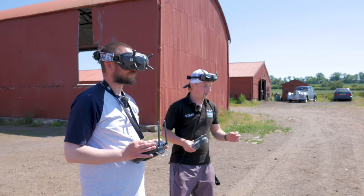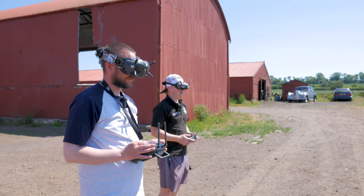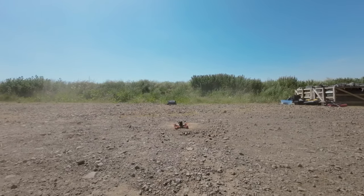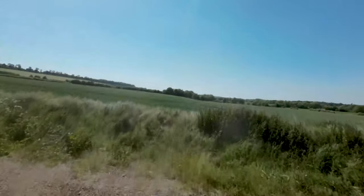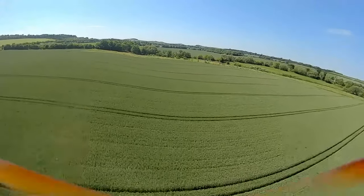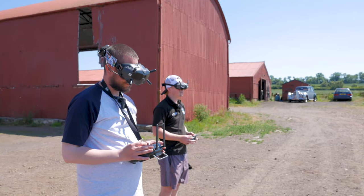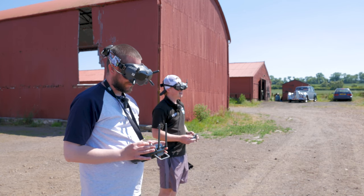Ian is ready. I'll get the Avatar just airborne and then you just take off when you want. Okay, take off when ready. Don't have to go too quick — it's flying really well though, it really flies well.